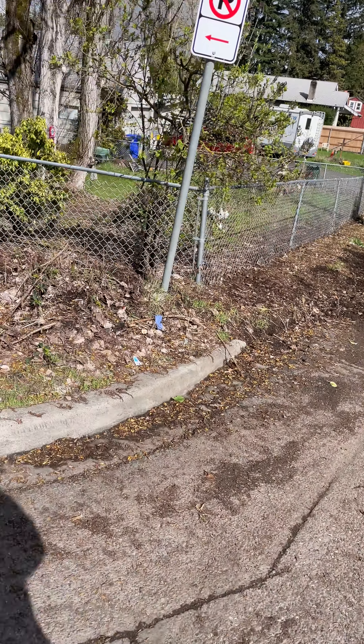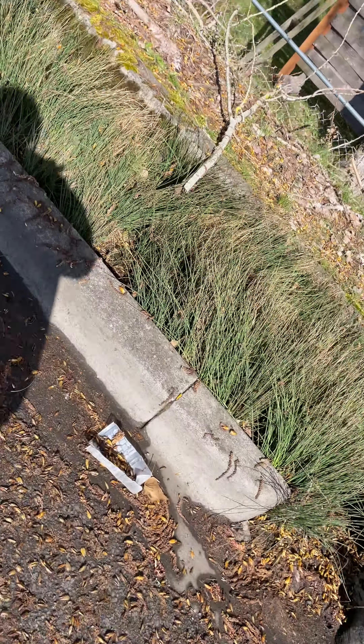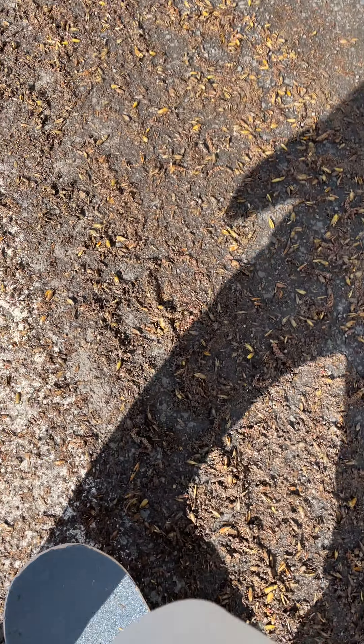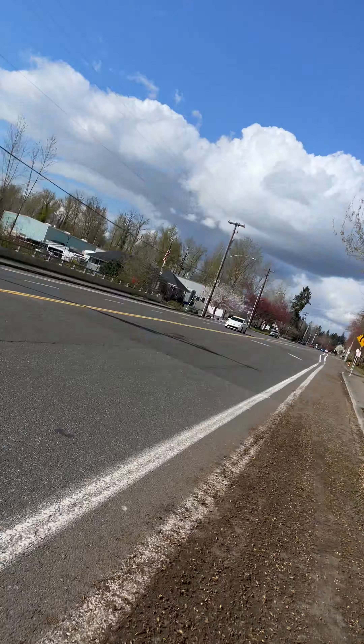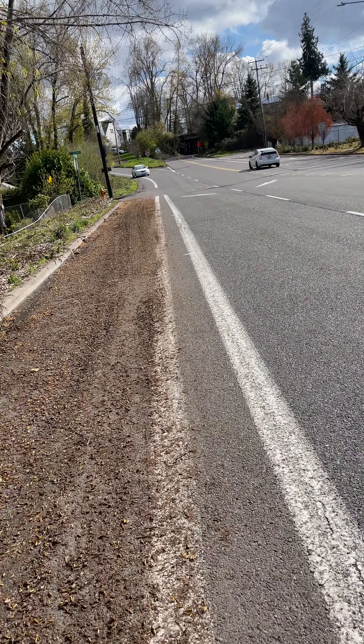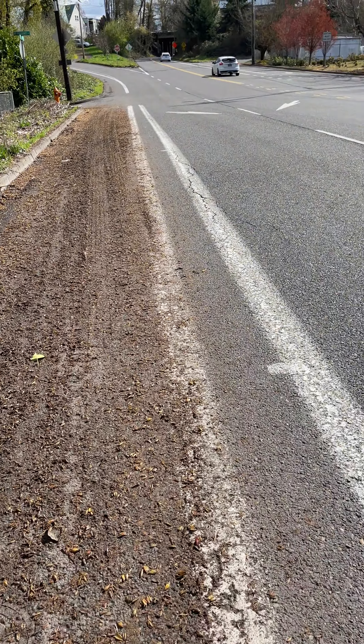I won't be able to, guys, because I'm not good at braking on this. If I go, I slow down by going inside. I'm gonna dead stop if I go fast — I'm not good at skateboarding yet.